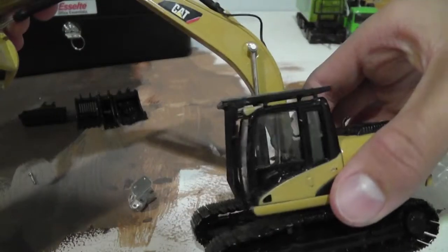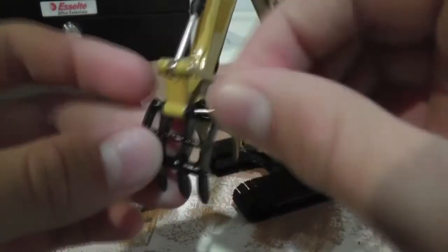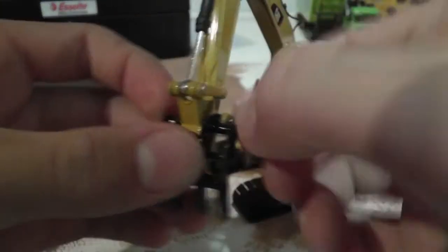I also put the cab guard on the 320 on the thumb, so I have to take the brick off and add that on for a grab purpose.